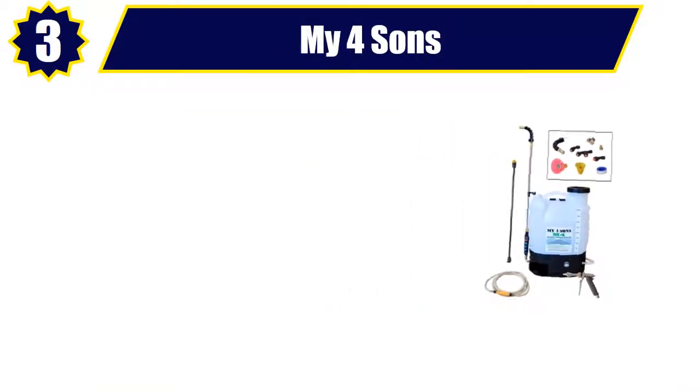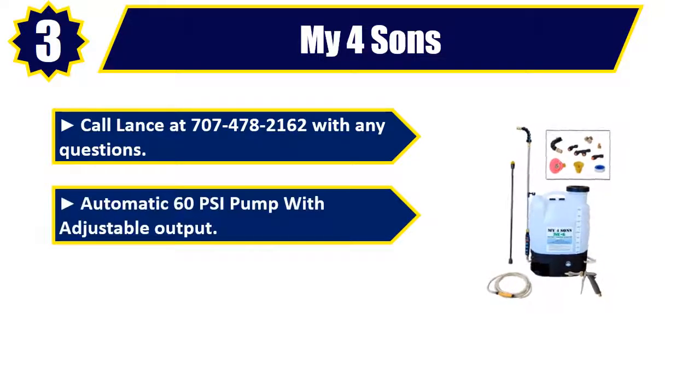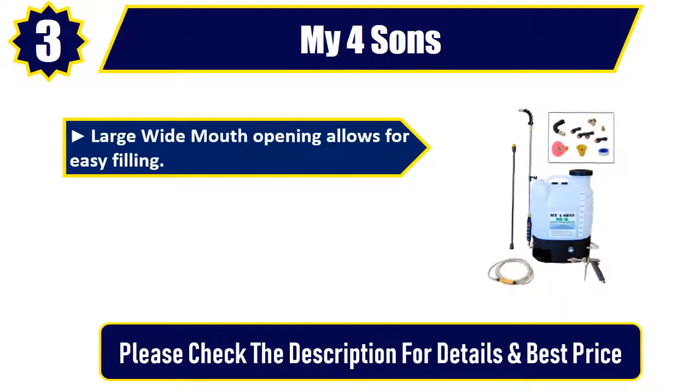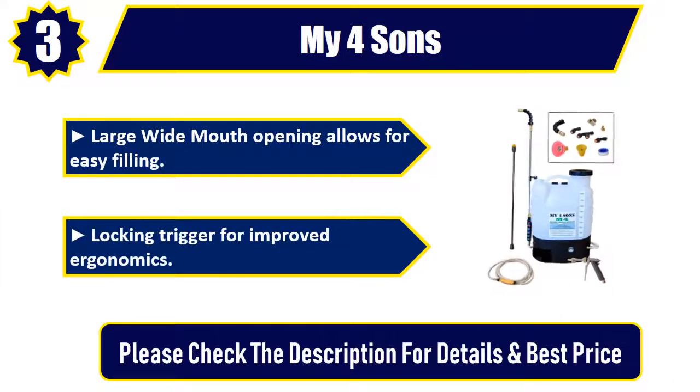Number three: Chapin (contact: 707-478-2162 with any questions). Automatic 60 PSI pump with adjustable output — never needs pumping. Sprays for eight hours on a single battery charge. Large wide-mouth opening allows for easy filling. Locking trigger for improved ergonomics. Please check the description for details and best price.